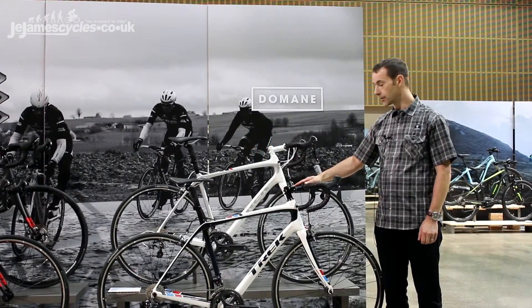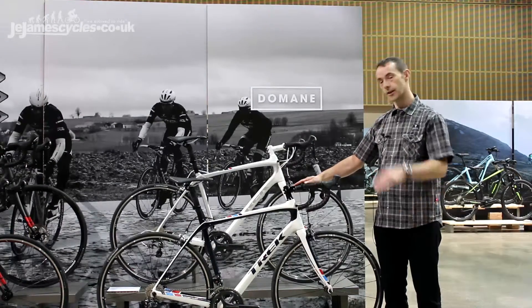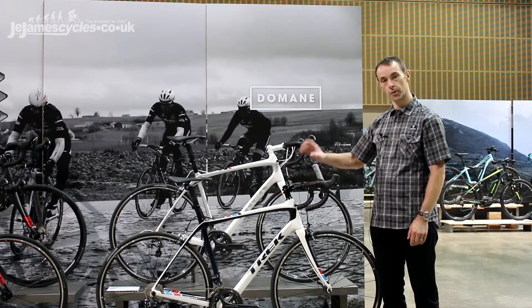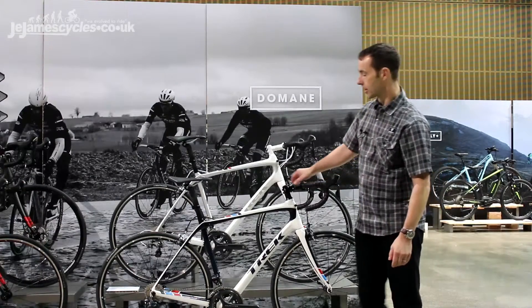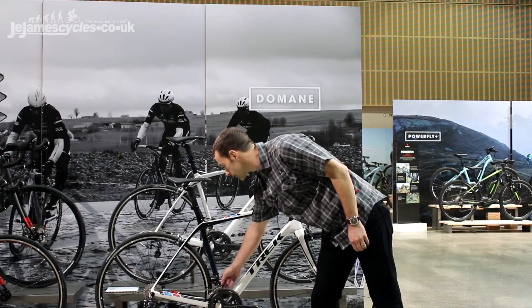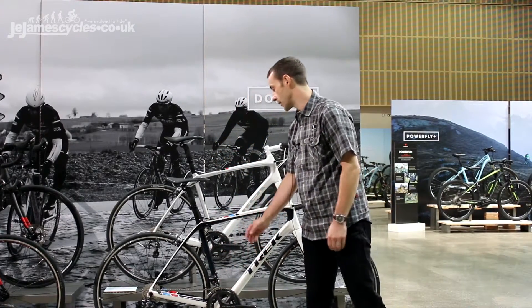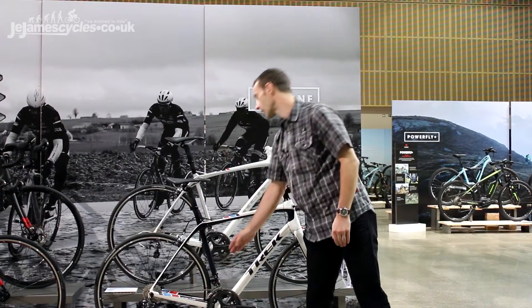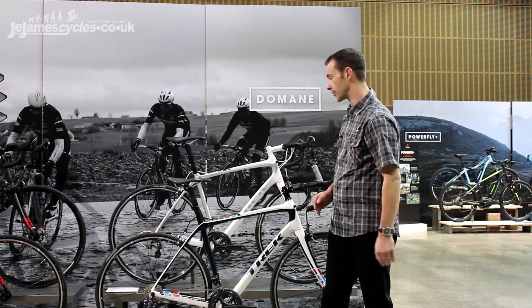Trek's Domani 5 Series bike is a 500 series OCLV, getting into a much lighter realm of frame, and even more compliant. You've got almost an inch and a half of give through the IsoSpeed decoupler here, using Trek's innovative and unique system that uses the natural properties of carbon fibre to allow the seat tube to actually bow across its entire length to give you a lot of up and down compliance.